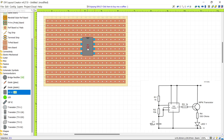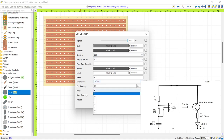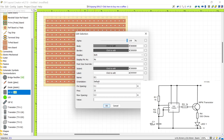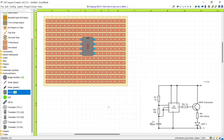We can also edit the integrated circuit. If we right-click and select Edit Selection, we can change the number of pins — in this case it has eight, but we could change it to many different values. We'll change it back to eight. We can also change the name, so I'm going to put '555' because it's a 555 timer. Click OK.